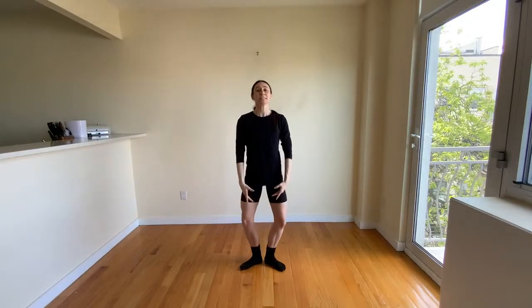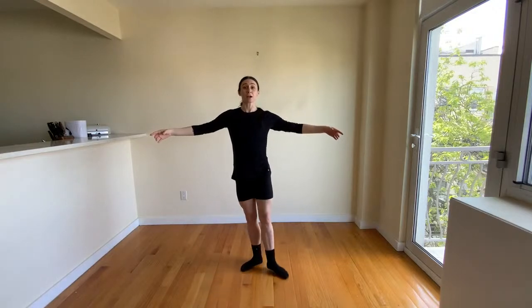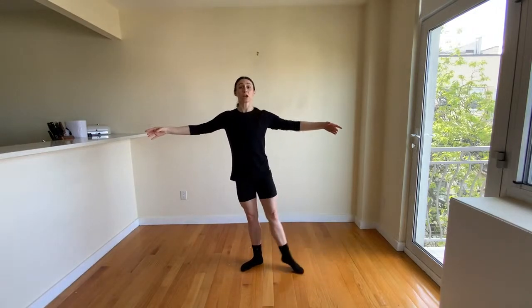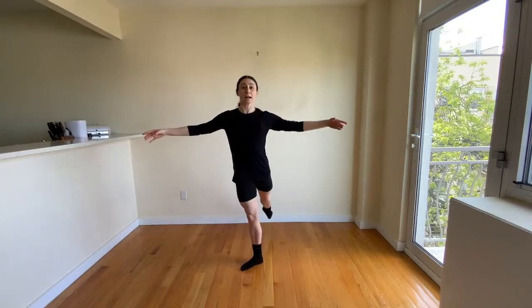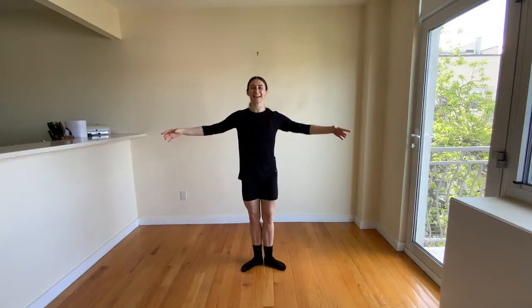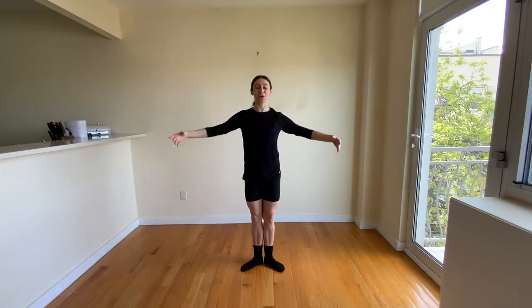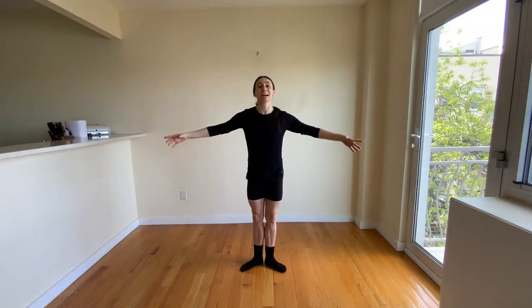Take a little demi-plié, prepare the arms. We're going to try the other leg. Brush, piqué, close, plié; brush, piqué, close, back, and hold. Around the world: front, side, back, and hold. Strong arms, nice tall spine. Front, side, back, close, and hold. Last set: front, and hold. Take a plié, relax it. Beautiful work, dancers.